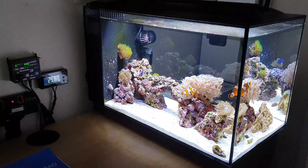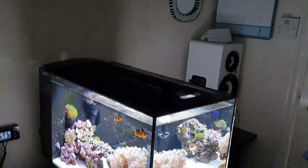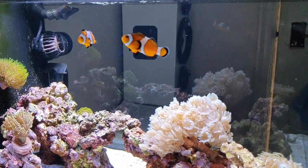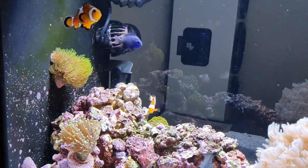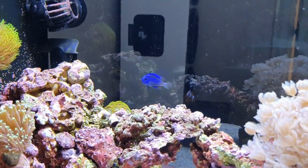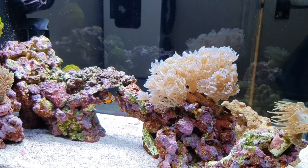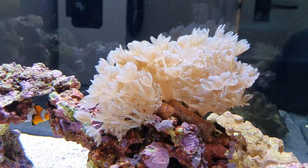I'll just get the camera off the tripod and give a little show round. Livestock-wise, there are obviously two clownfish — common clownfish, which are really nice — and then there's a damselfish in here as well. I think it's a sapphire damsel, which is one of the calmer types, so it gets on with the clowns really well — no aggression. Love his selection of soft corals. He's still stocking it, still got loads more to do. There's a big colony of pulse coral.